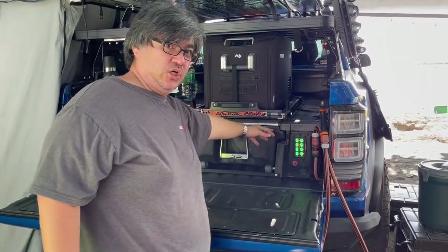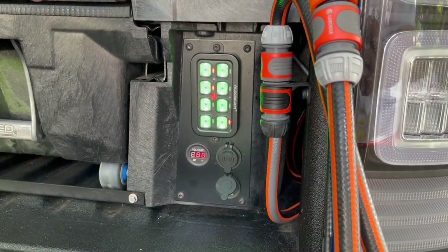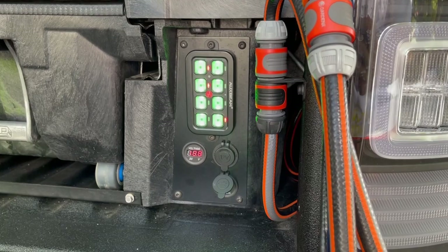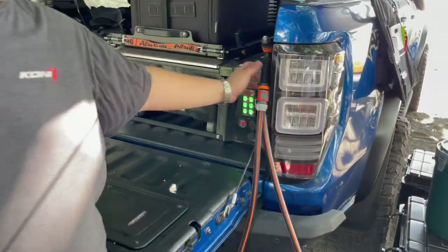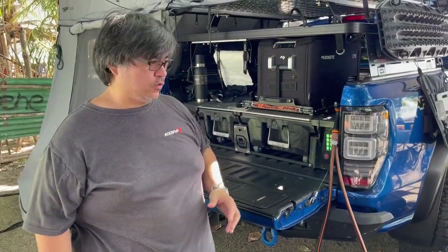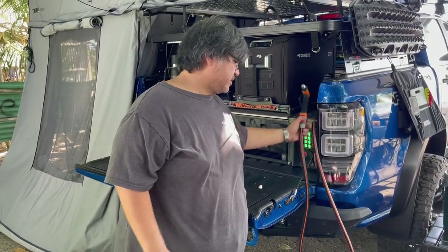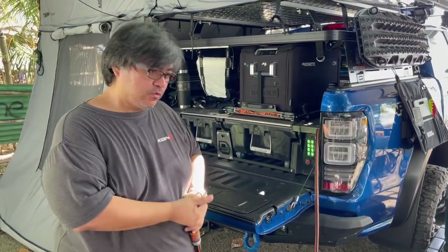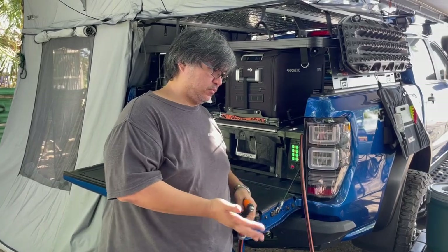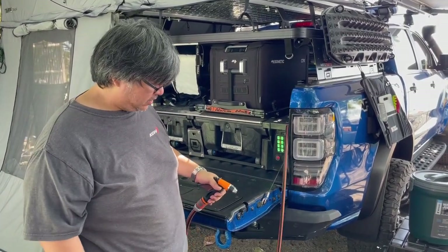This is a Hanbus switch — it's computer-controlled to manage all the switching for the lights, power panel, high-pressure water pump, and the air compressor. I'll demo the high-pressure water pump. As you saw earlier, we have a Road Shower seven-gallon tank. To maximize its capacity, this high-pressure pump produces a misted water spray to save water. When you open it, the pump will automatically activate and then stop.